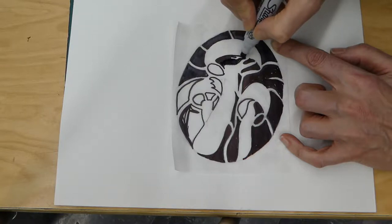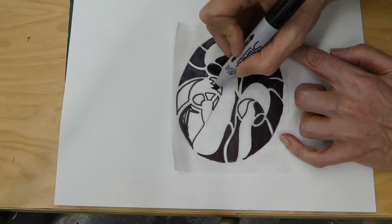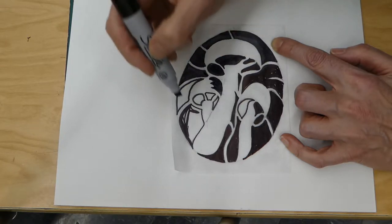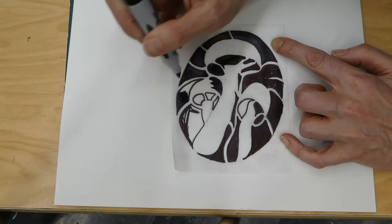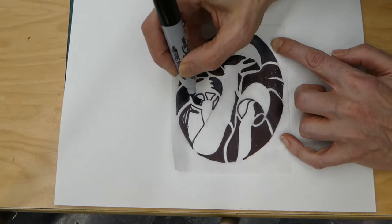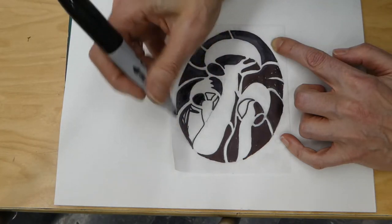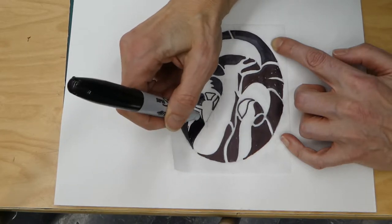Use your Sharpie to fill in every shape that you've outlined. As you can see, as I'm moving along with my Sharpie it's starting to really take the form of the stencil that we're going to be using for the painting project. For these tiny shapes, I'm going to switch to a smaller tip Sharpie.